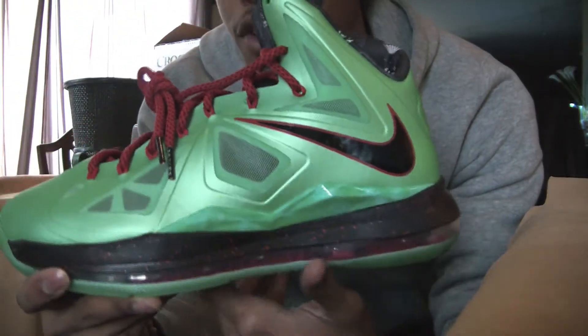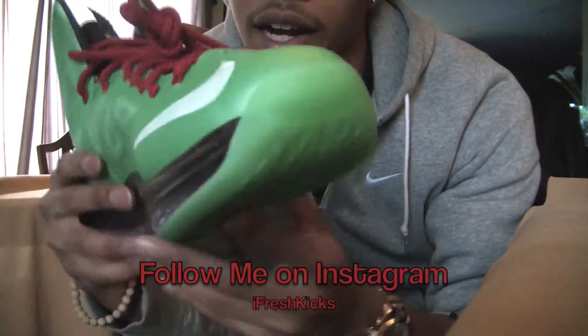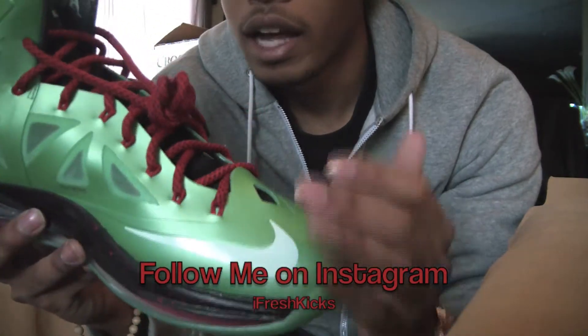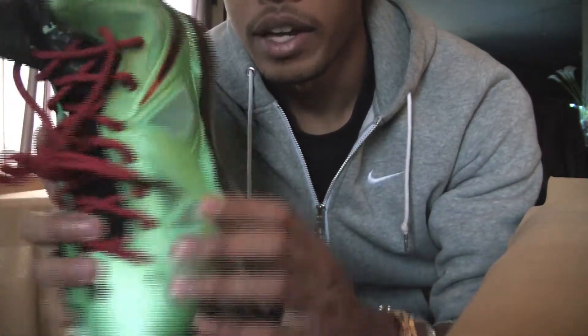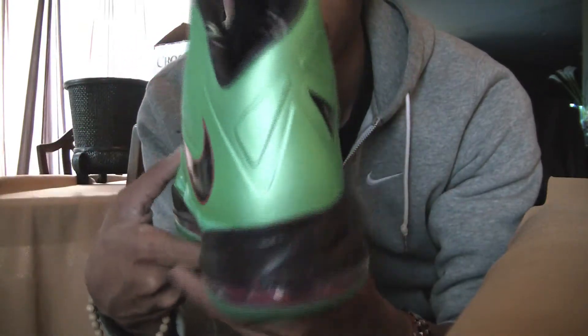LeBron 10 Jades. This is my first pair of LeBron 10s. So far I like the LeBron 9s better, style wise. But this colorway right here is definitely an interesting colorway of the LeBron 10s, so I had to go ahead and get them.